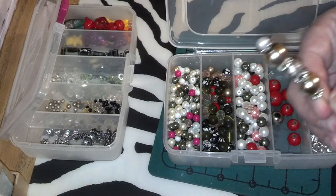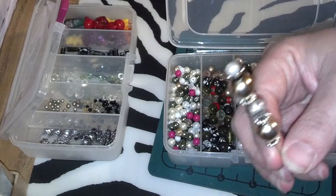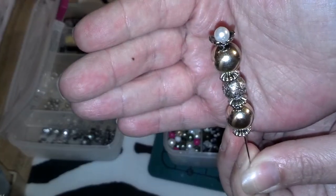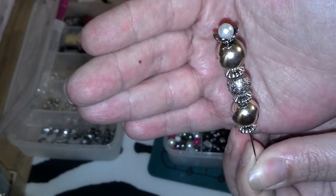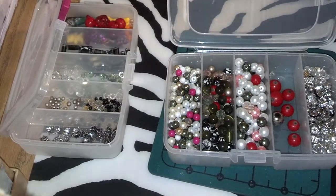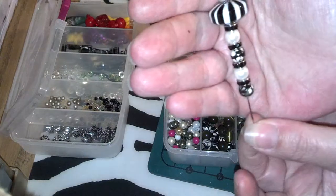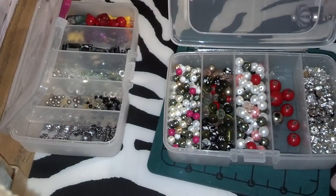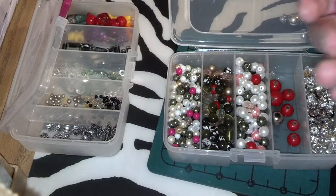I just wanted to show a couple of the stick pins that I made. Here's one that I made. Here's another one I made. And here's my third one.